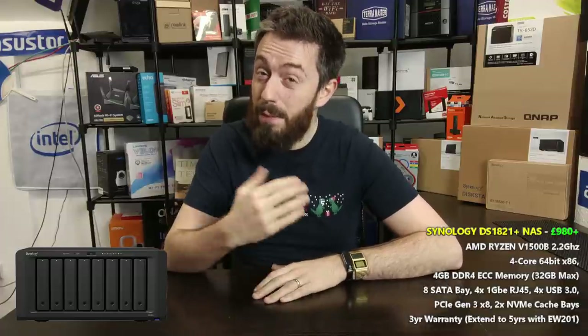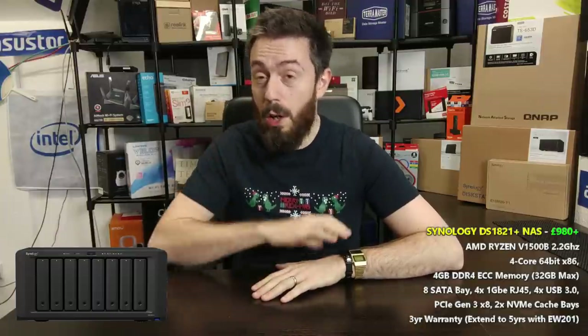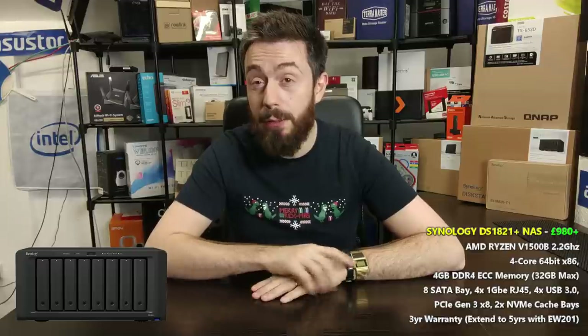Another quick disclaimer: if you watched our DS1621 five-by-five video, pretty much with the exception of one item, all of the five positives and five negatives are the same. So if you've seen that video, you kind of know the results already. But without further ado, let's get on with it.